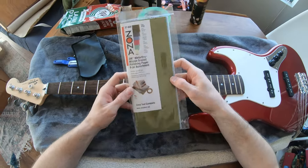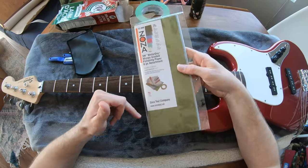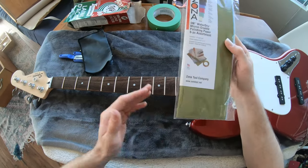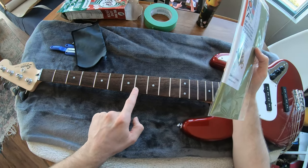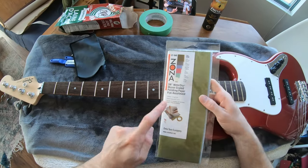The last one is this polishing paper — it comes in six different grits from coarse to fine. Essentially what I'm going to do: I have frets six, seven, and eight here, and I'm going to polish them individually with each method. Steel wool on six, Music Nomad Frine on seven, and this paper on eight.